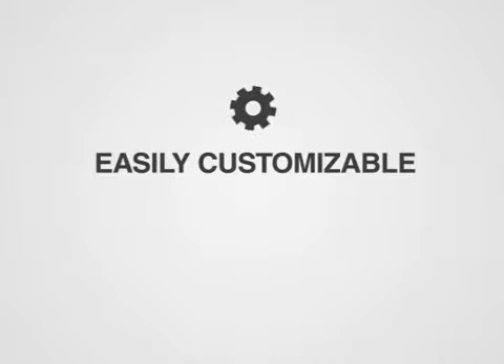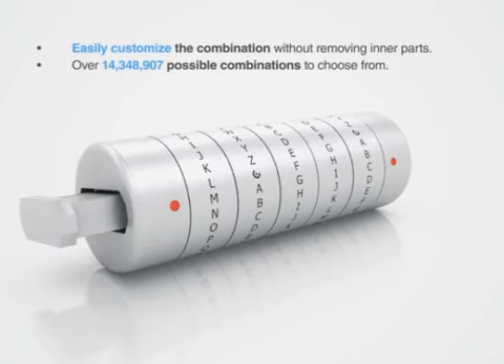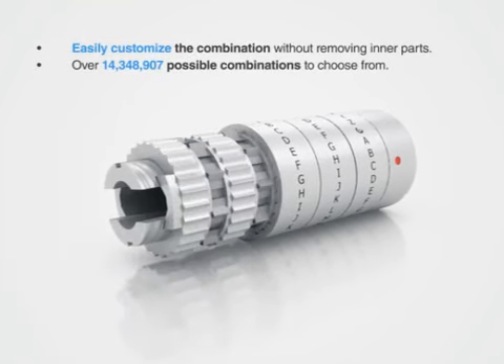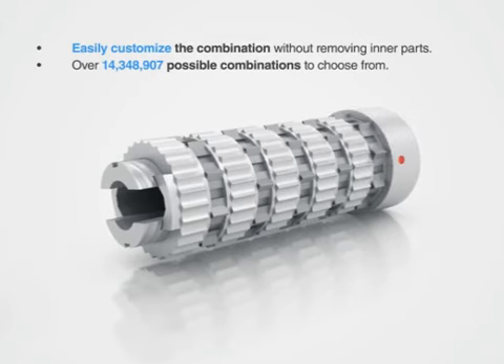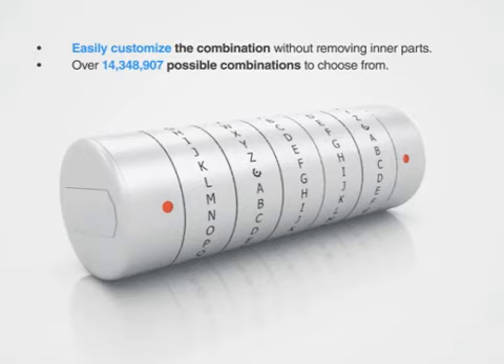An easily customizable combination was one of our main priorities while designing the product. Once the USB stick has been removed, the cap can then be screwed off and the combination rings can then easily be removed and reoriented without having to remove any inner parts. Once we have the cap back on, the Cryptex USB is ready for use.